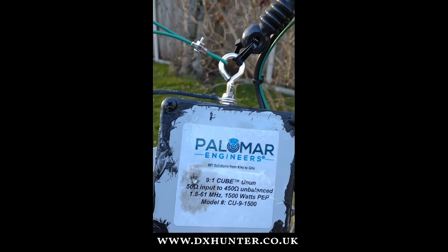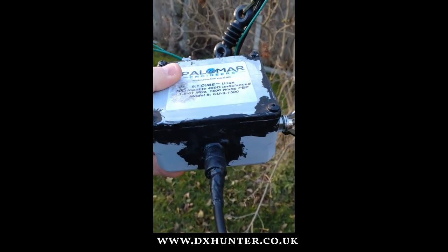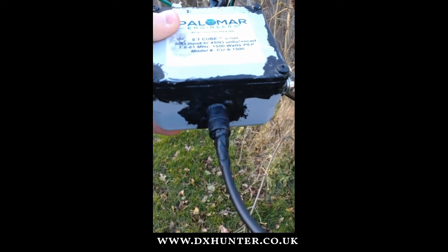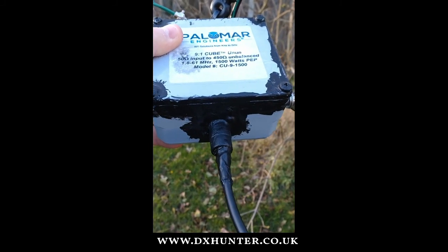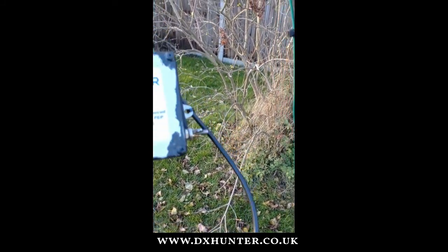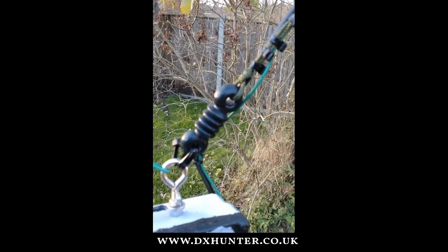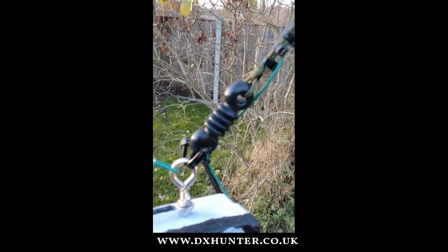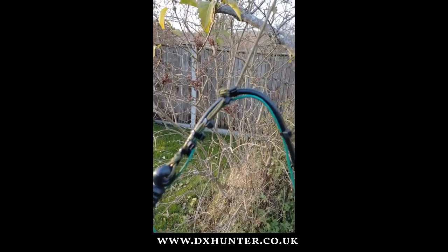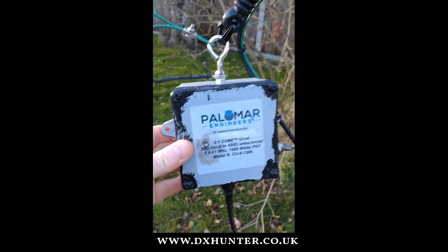Quite nicely made, and it does work very, very well. On the bottom, as you can see, there's the SO-239 connector. The coax is Mini 8 coax, and it's all sealed with liquid tape again — I use that all the time and find it very good. Also on there there's a drip loop as you can see. And then it's connected via paracord with a dog bone insulator and tie wraps. So that's the 9 to 1 unun on this end.